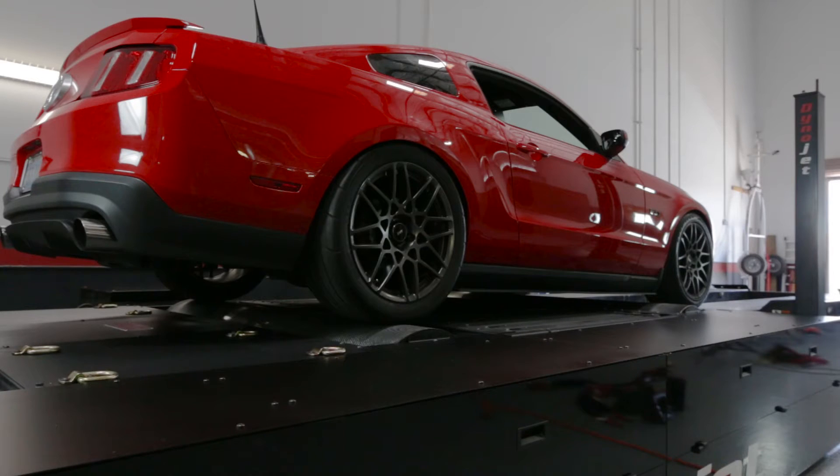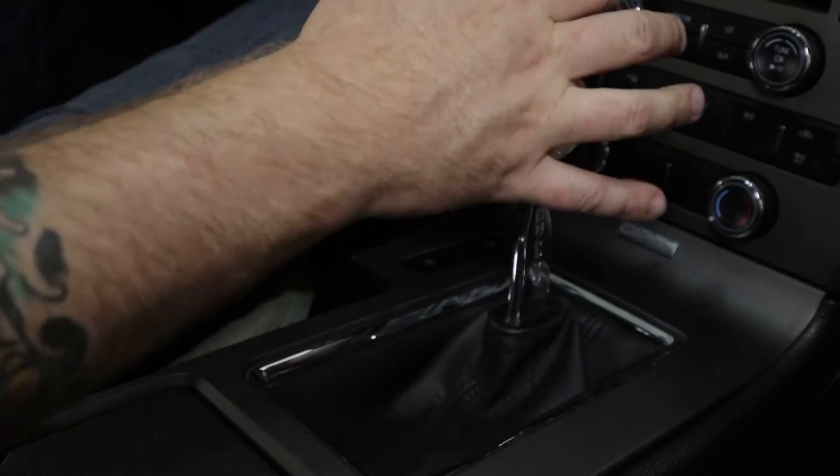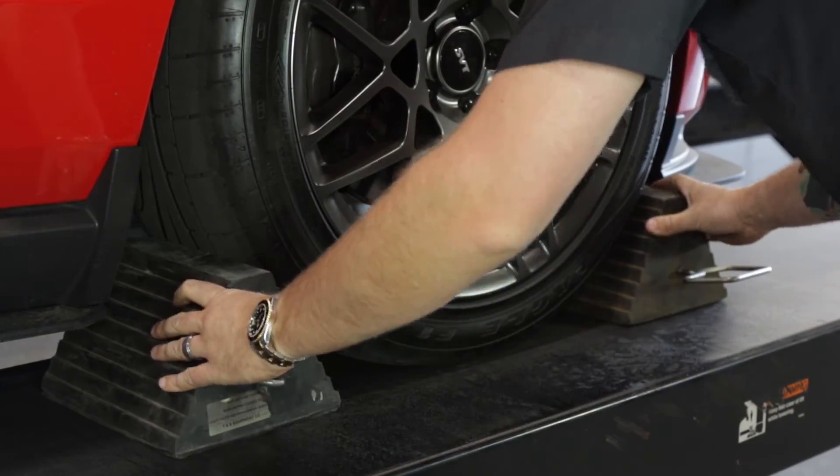Once you are positioned properly, shut off the engine, place the automatic transmission in park or the manual in first gear, and set the parking brake.